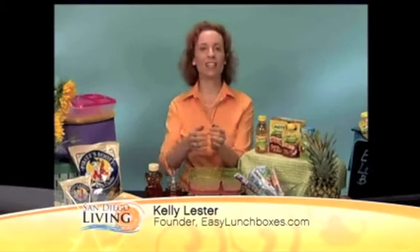Well, you want to make it fun. Kids like familiar foods packed in divided containers. That's why my EasyLunchBoxes make it really, really nice for kids — it's all laid out right in front of them. So once you figure out how to pack the lunches, you want to work on what's actually going into them.